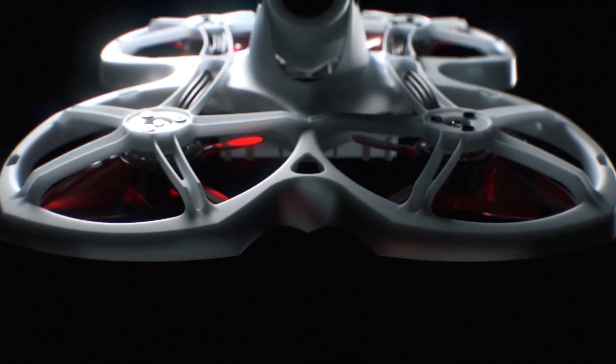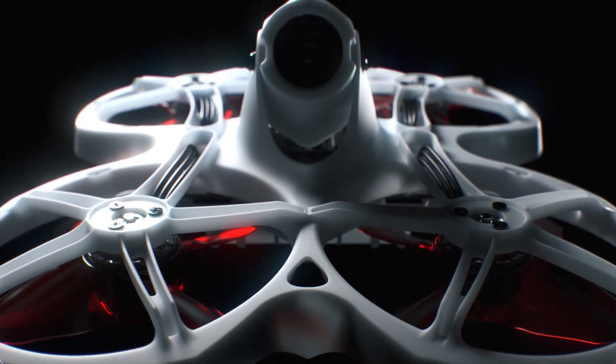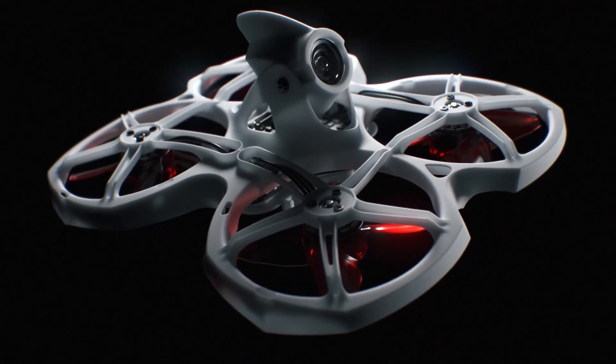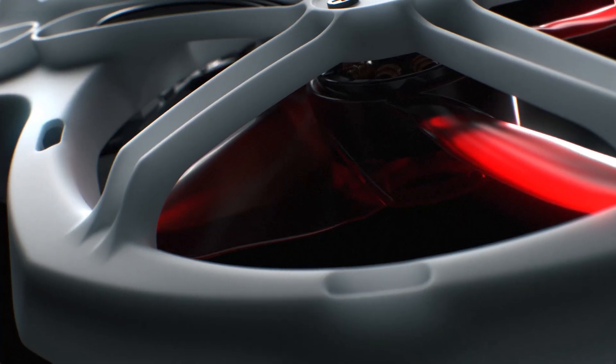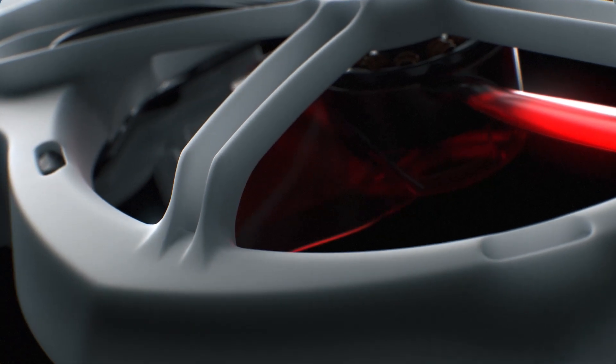In our endless search for perfected flight performance, our engineers at EMAX have revisited the Tiny Hawk platform in order to optimize the user experience in the Tiny Hawk 2. With improvements made in every area, pilots will be able to navigate their aircraft in a variety of situations.